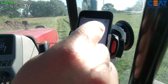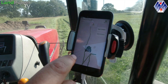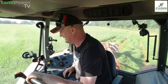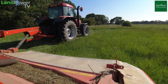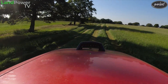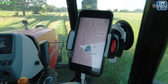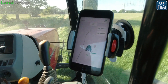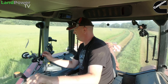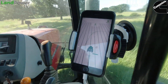The next menu we'll want, once we've done the headlands, will be the AB line. We'll just do a few more times around and then get to the AB line — the straight bits. So while we're going up this side of the field, which is about as straight as a dog's back leg, we might as well set an AB line. Point A is set — like a pin drop. And then now we're in this corner, set point B. That's the AB line set.